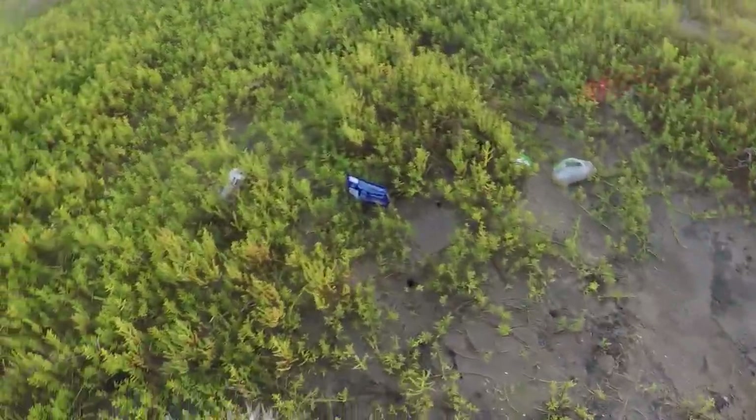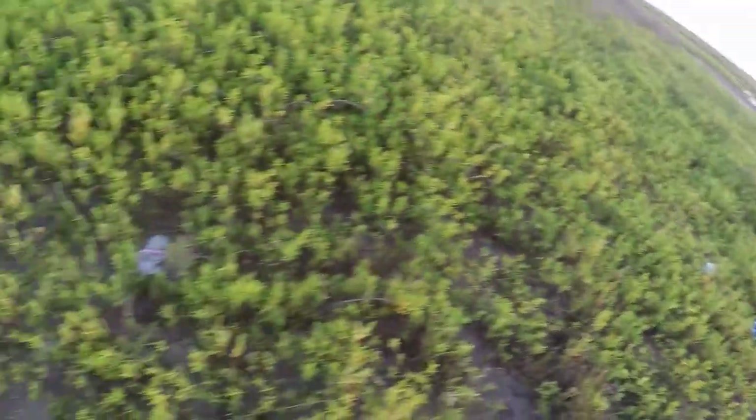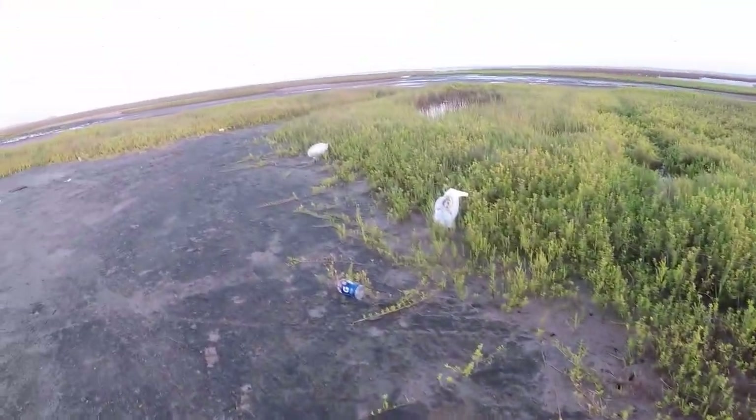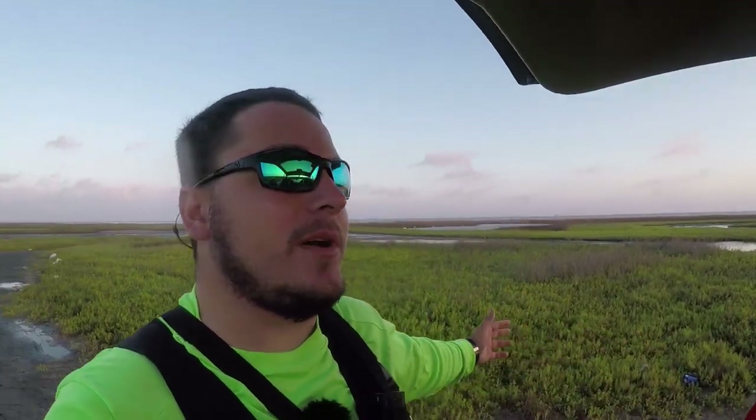If you look at all this trash all over the place — that right there is the reason why a lot of these launch spots get closed, because people are super trashy and don't pick up their stuff. Next time we come back here, we're going to bring a trash bag to clean some of this up, because so much stuff is becoming private and unfishable and we need to prevent that from happening. If you guys go and launch at a place, don't leave your trash there. If you do see trash, try to pick it up, try to help out the waterways. Let's try to keep as much of this public as possible.